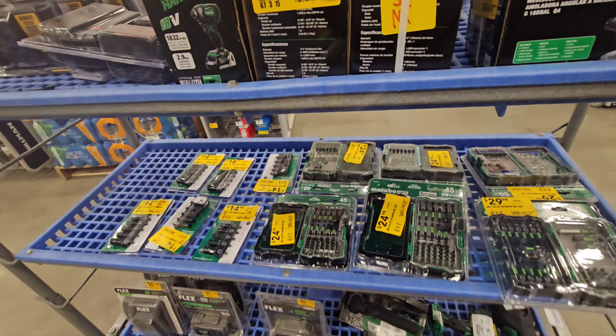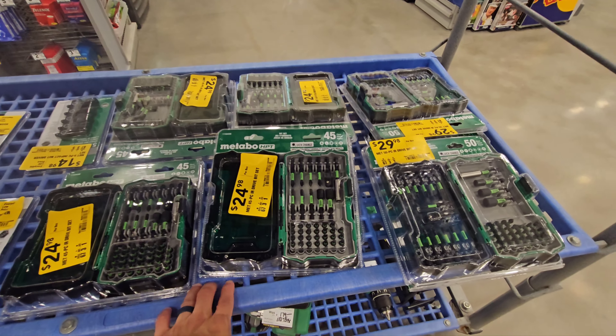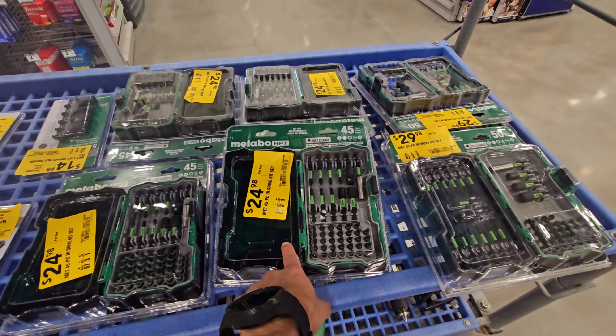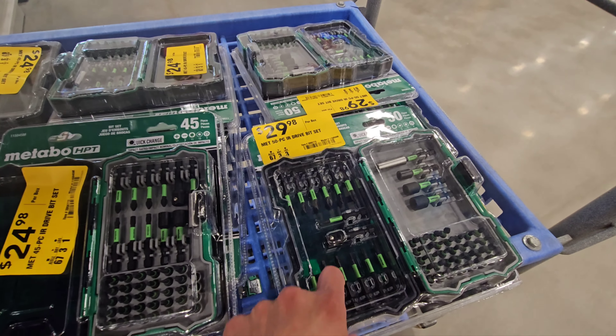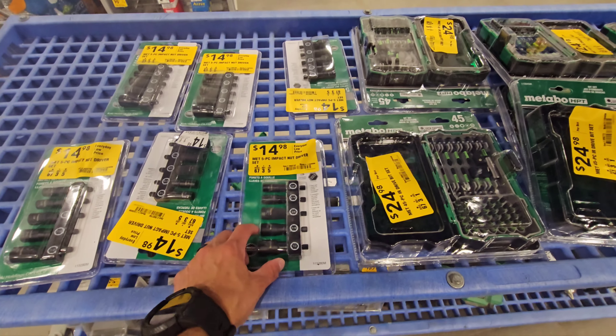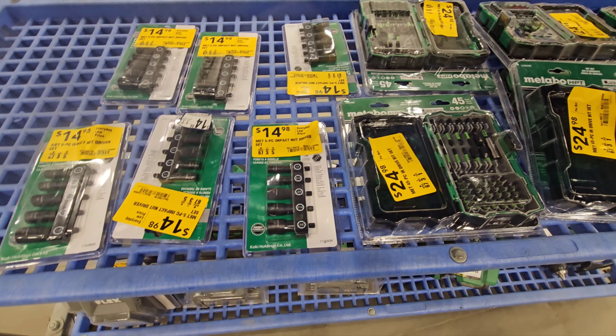Metabo HPT. $24.98 for the 45-piece set, $29.98 for the 50-piece set. $14.98 for their 5-piece impact nut drivers.